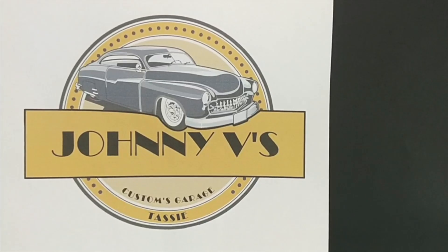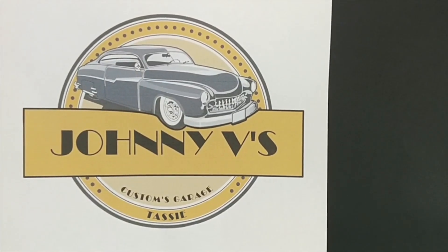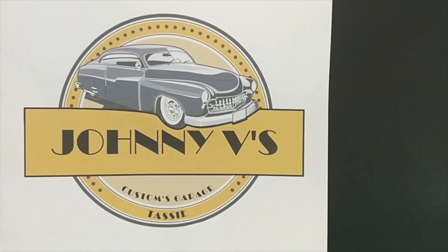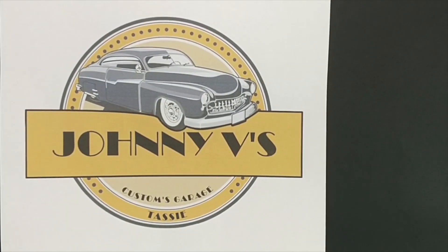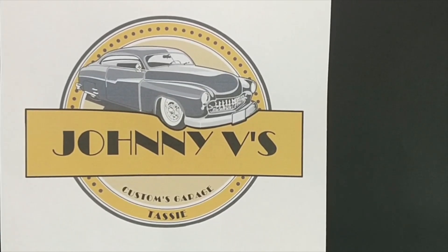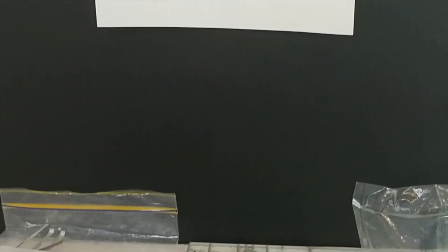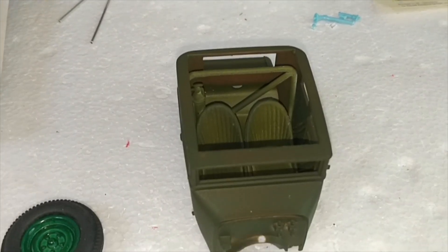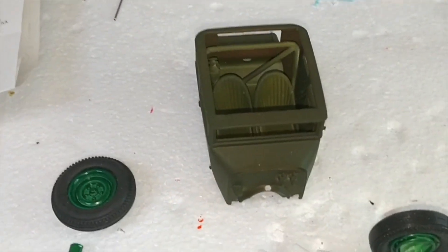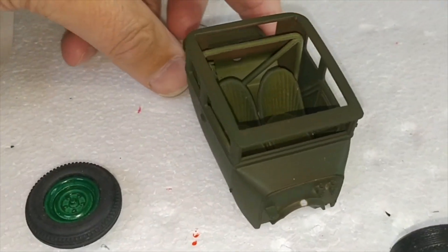There will also be photos of my friend Lindley who is also involved in this one, and his auburn is coming along really nicely. So this is where we are at so far. There we have the chopped T, which is what I started with.